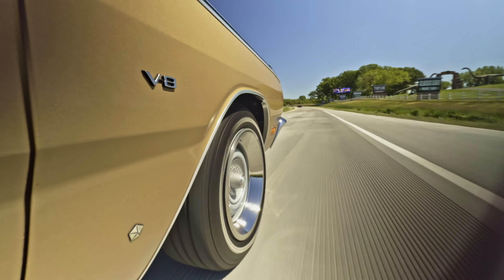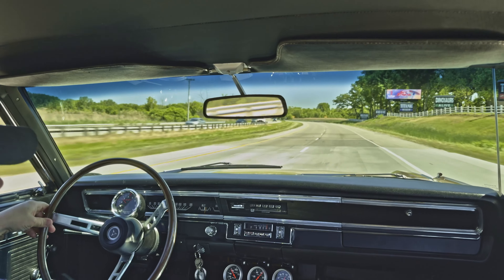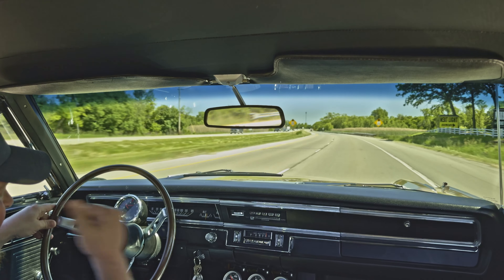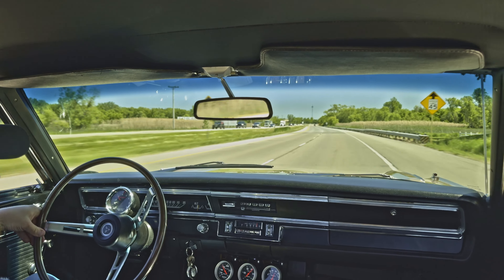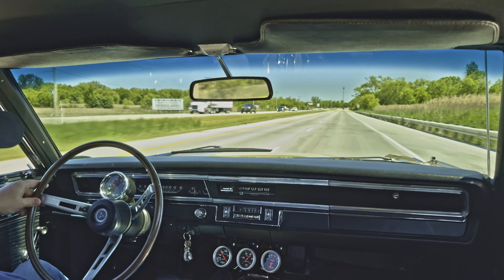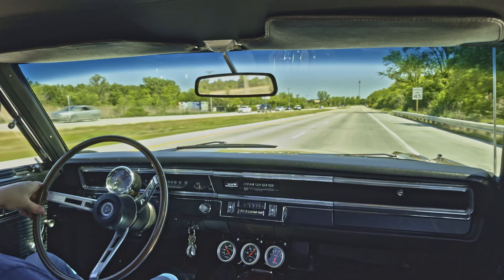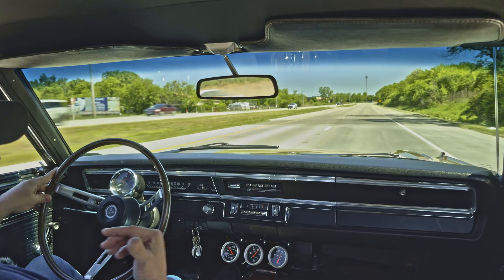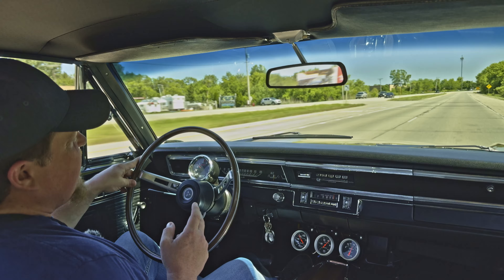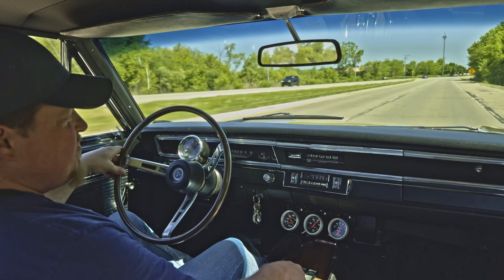Just like that, up to highway speeds — absolutely no problem. More than adequate acceleration here. We're sitting at about 60 miles per hour and we're at about 2700 RPMs. It's got the eight and three quarter inch rear end out back with 3.91 gearing in there. It's kind of purpose built.